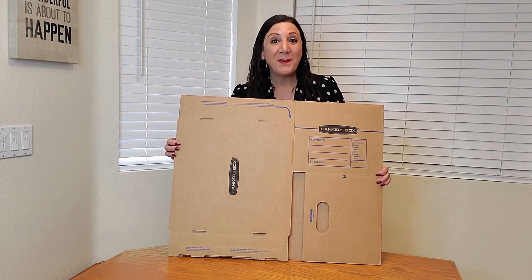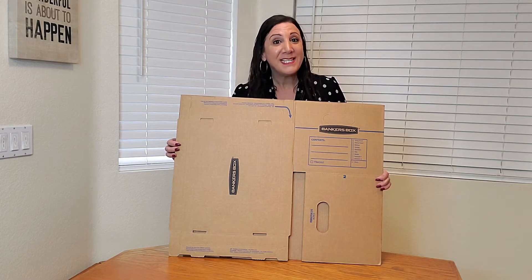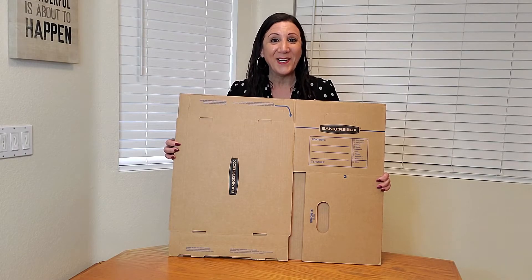These are the Banker's Box Smart Moving Boxes, and they're very easy to assemble. They're also tape-free design. All you have to do is fold it, and I'm gonna teach you how to do that right now.